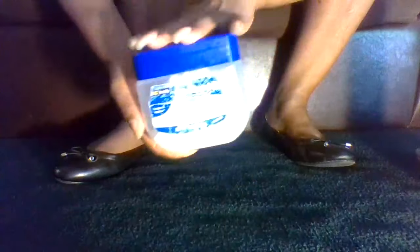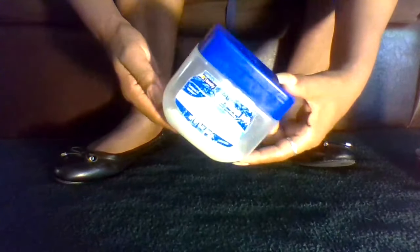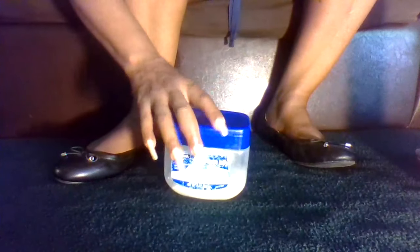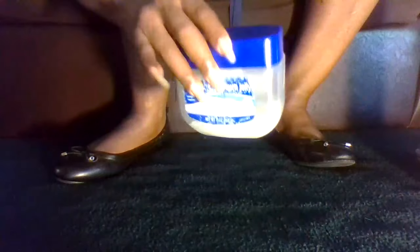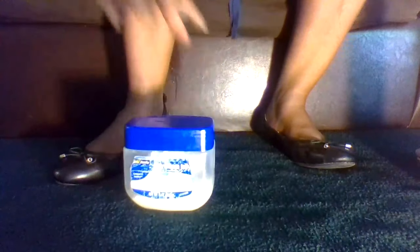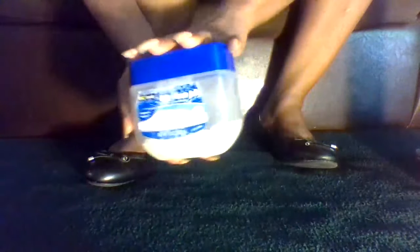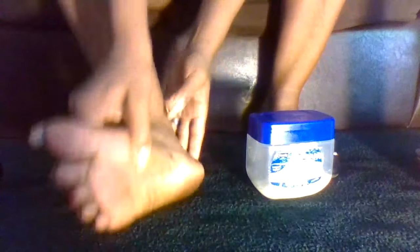Usually I will apply Vaseline or petroleum jelly to my dry cracked feet and heels, and this usually works for me. It can keep my feet looking better for a few days, but since I love to walk around barefoot a lot, it will only help me for probably a day or two before my feet and heels are dry and cracked again. But yeah, this is like the best thing for me — petroleum jelly or Vaseline.